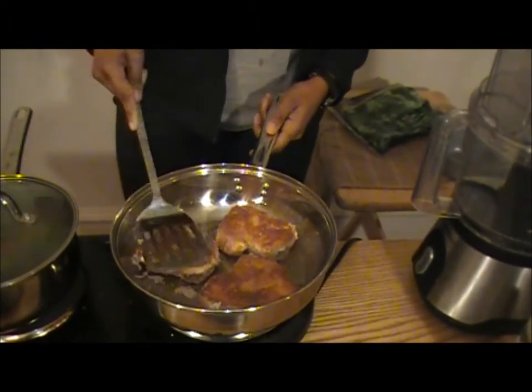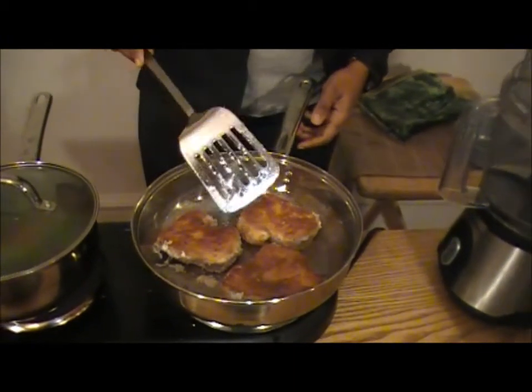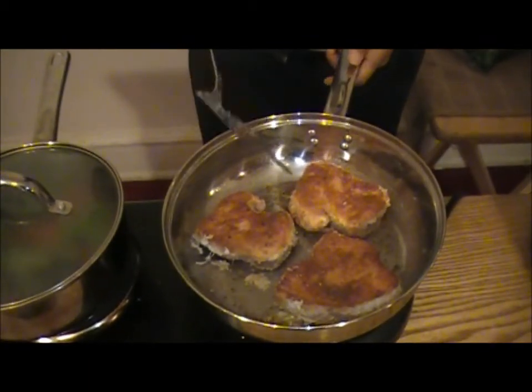The good fats in the coconut oil and a little bit of oat flour and the breadcrumbs make this delicious. You don't have to worry about bad fats here — it's going to be very good for you.